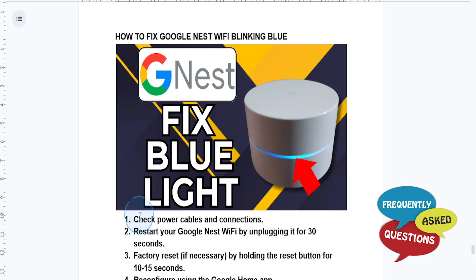First things first, you want to go ahead and check the power and cables. Ensure your Nest Wi-Fi router or point is properly plugged in. If needed, go ahead and unplug and replug the power cable securely. You also need to check for damaged cables or loose connections.